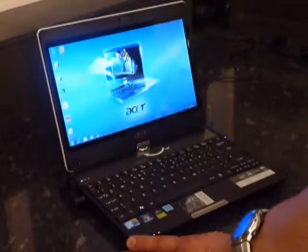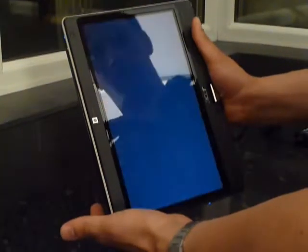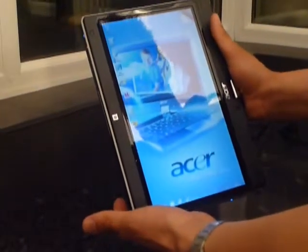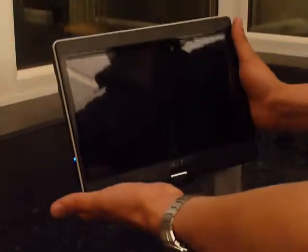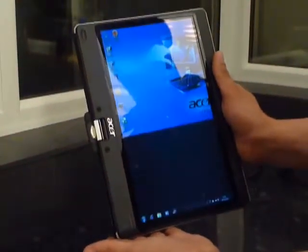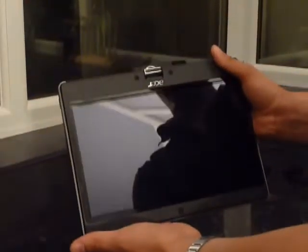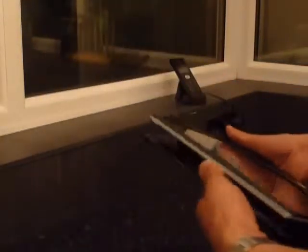It comes with Windows 7 Home Premium 64-bit as standard. Boot time's fairly respectable — not bad at all. It should automatically rotate, which it does. It doesn't take too long — not bad considering it's still booting up. So it's got an accelerometer which changes the orientation four ways, so it doesn't matter which way you hold the device, you'll still get the correct orientation.